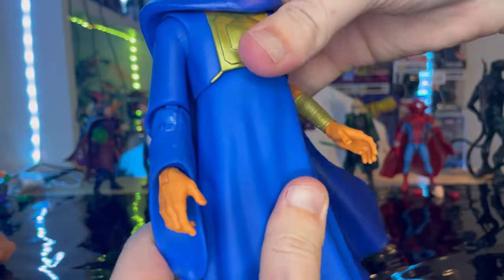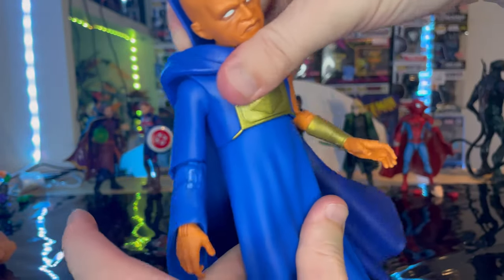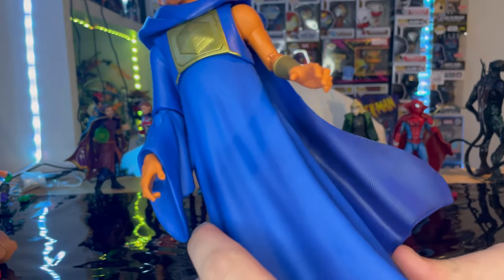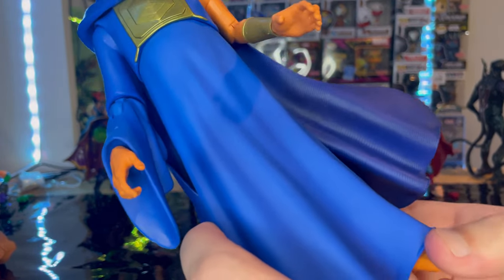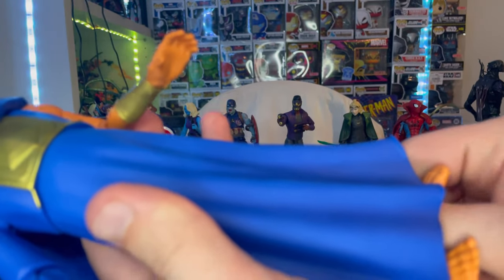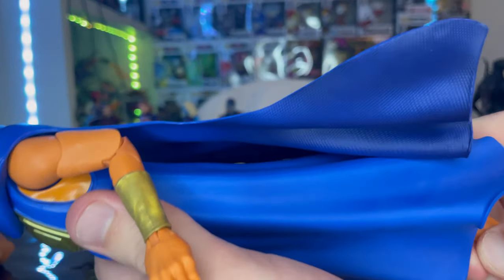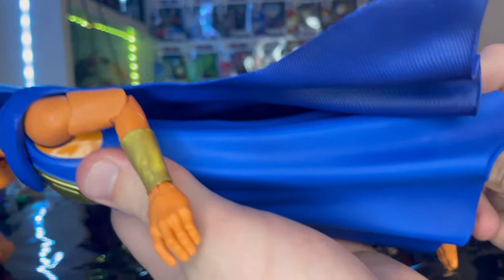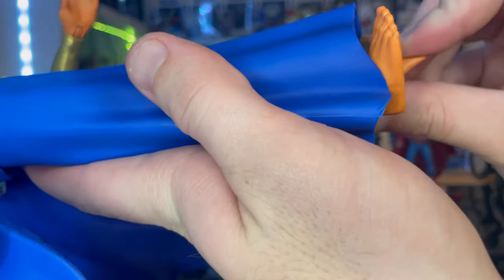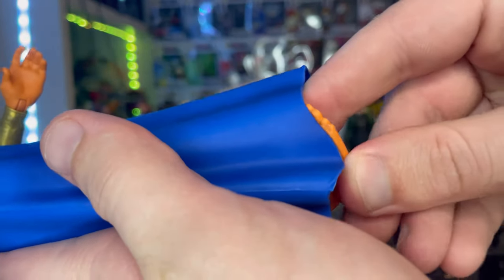He has a ball joint at the diaphragm — can go forward, backward, side to side, with a little twisting. The legs can't do much because of the robe piece, so you can't really kick out or forward. He does have a thigh cut and double jointed knees, though you can't do much with those either. Ankles can hinge down, up, and have some ankle pivot.